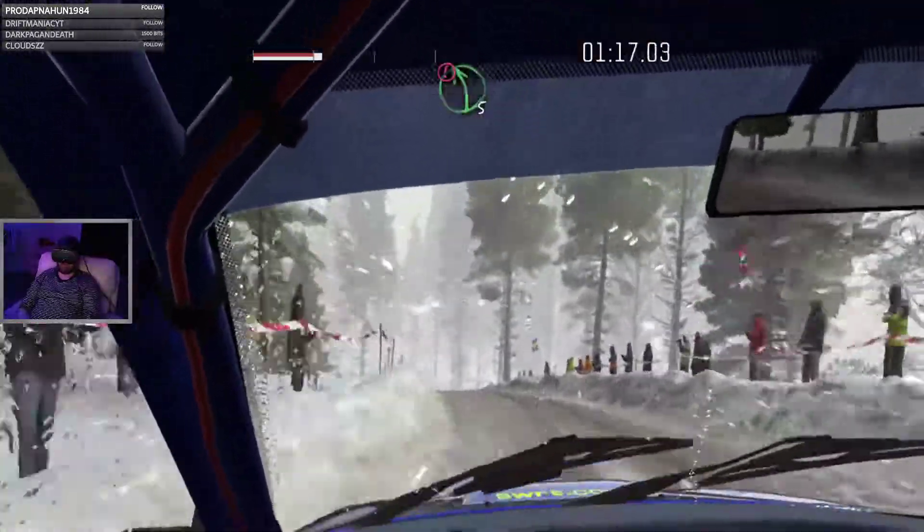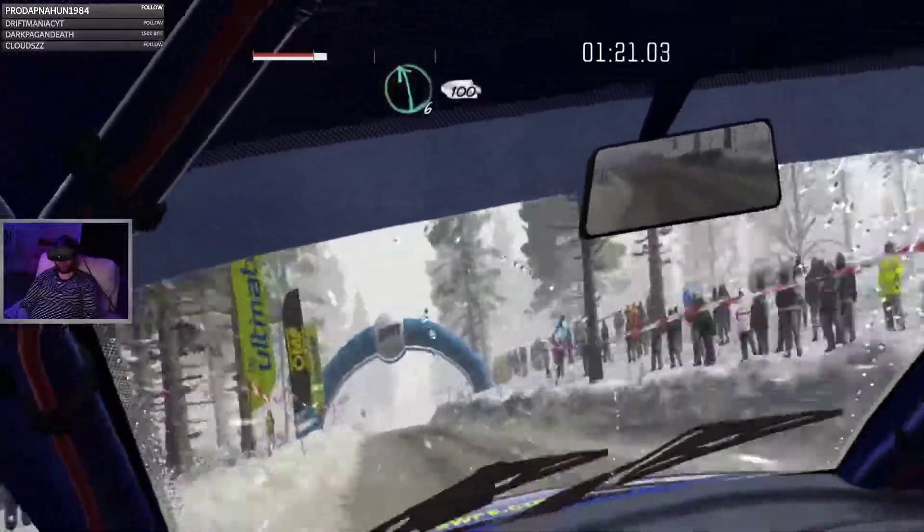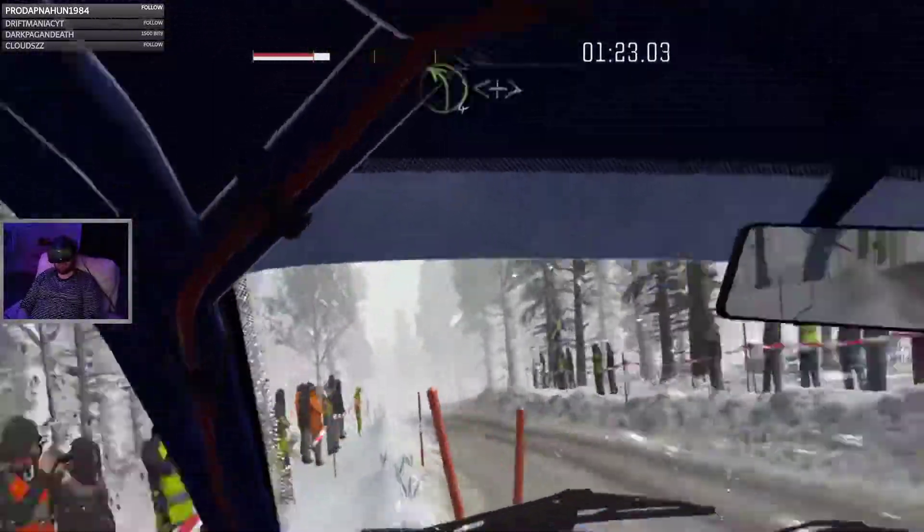Portion. Left 5, into right 6 over crest jump maybe. Left 6, 100. Left 4 long.